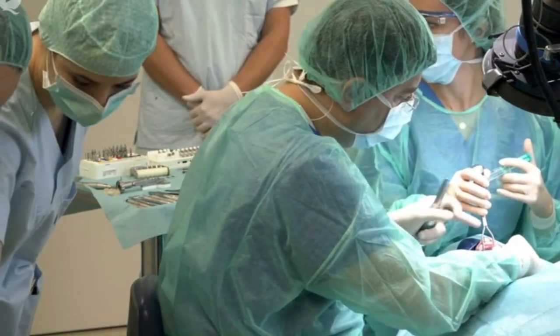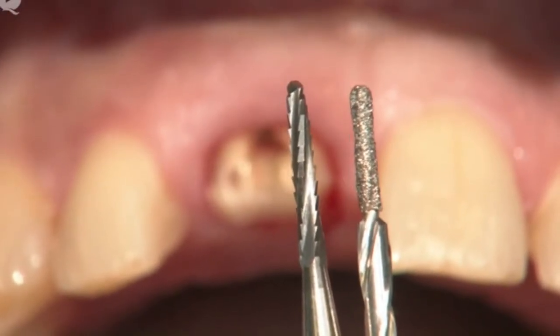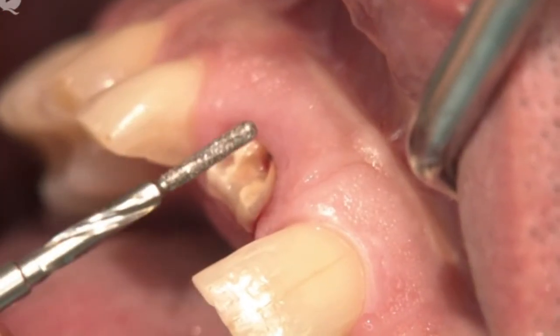This set offers two options. You have the choice between either a diamond coated drill and a very fine Lindemann burr that can be inserted.